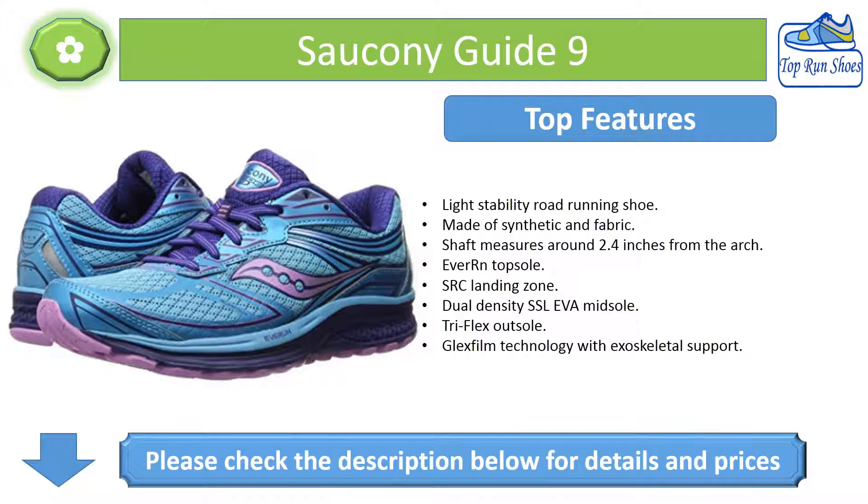Top Features: Light Stability Road Running Shoe made of synthetic and fabric, with a shaft measuring around 2.4 inches from the arch. Features include an SRC Landing Zone, dual density SSL EVA mid-sole, Tri-Flex out-sole, and Glex Film technology with exoskeletal support.